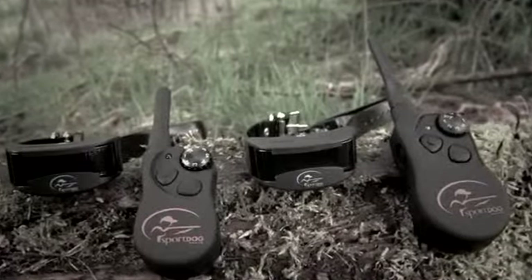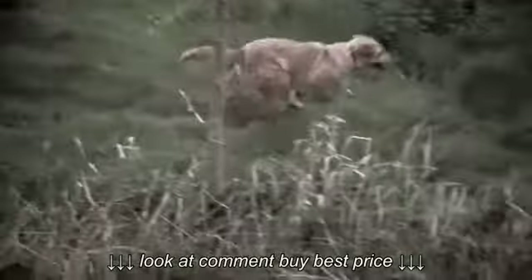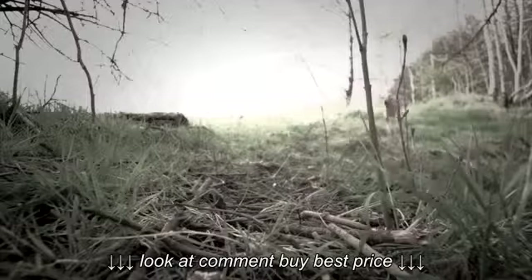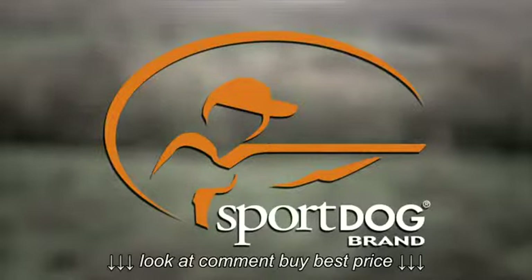Whichever model you choose, you can be reassured that it has been tried, tested, and proven in the field and will bring you successful results for a long time to come. Sport Dog — leading the field through superior performance.